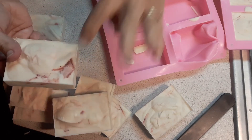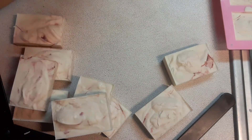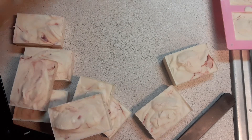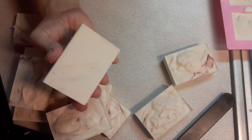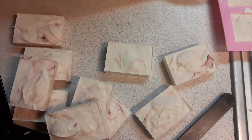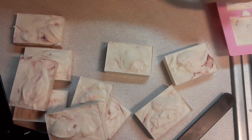Definitely see there's a lot more right there. I do small batches, so everything is unique. I'm never going to be able to duplicate it on any of the bars or any of the batches, for that matter, because each pour is so unique.